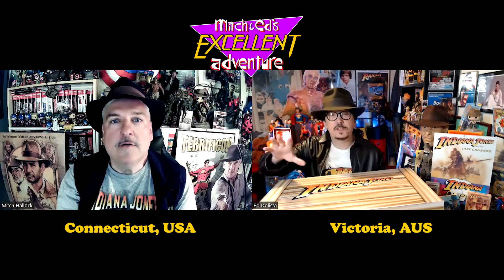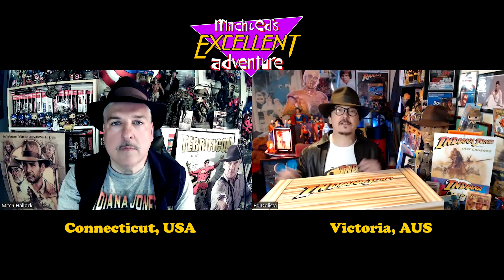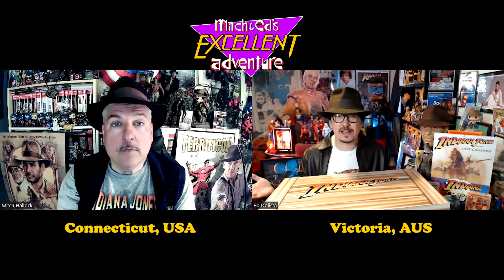We've got a special edition of the show because Indiana Jones and the Dial of Destiny is hitting next month in theaters. It just premiered at the Cannes Film Festival, and there's a stack of Indiana Jones toys being released. Hasbro Pulse was kind enough to send us at the IndyCast this free box of Indiana Jones' first wave of toys. Some of these are not available in Australia, which is really exciting.